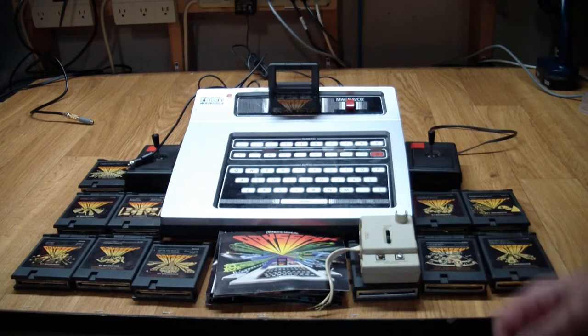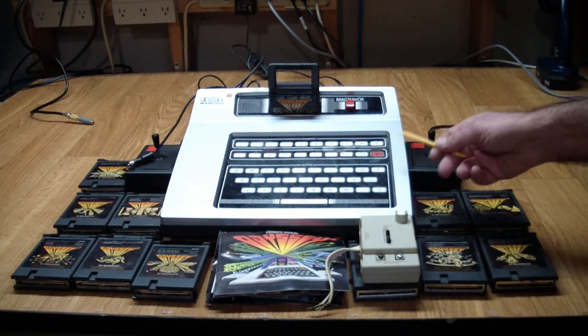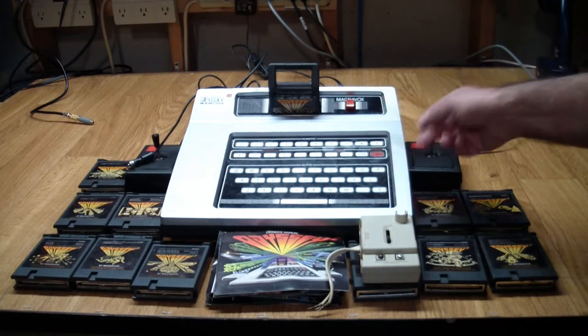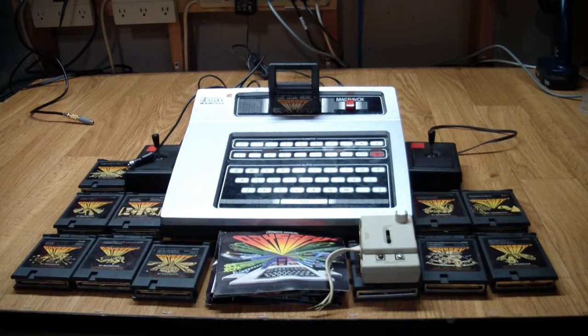The console itself is pretty standard. You plug the cartridge in, turn on power, and after hitting the appropriate buttons, play your game.